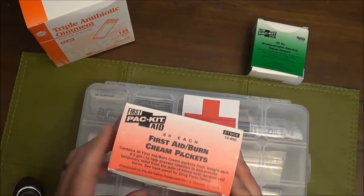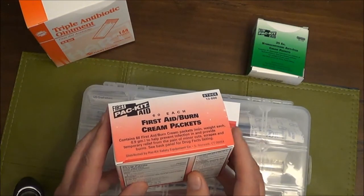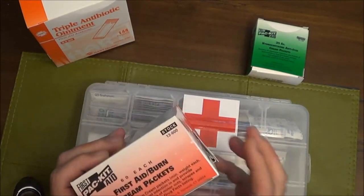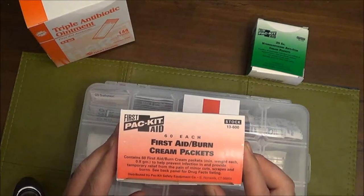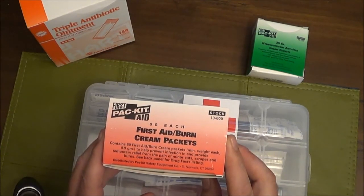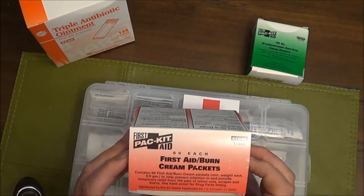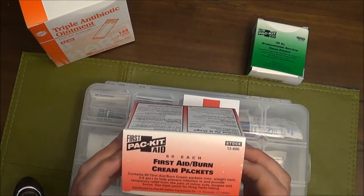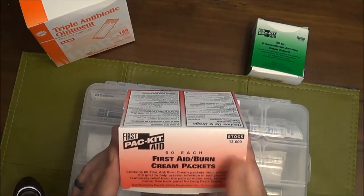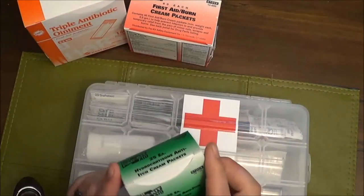The next thing I got was first aid burn cream packets. I really got these for the burn cream. There are 60 packets, and that was $8.36, which breaks down to about 14 cents a packet.